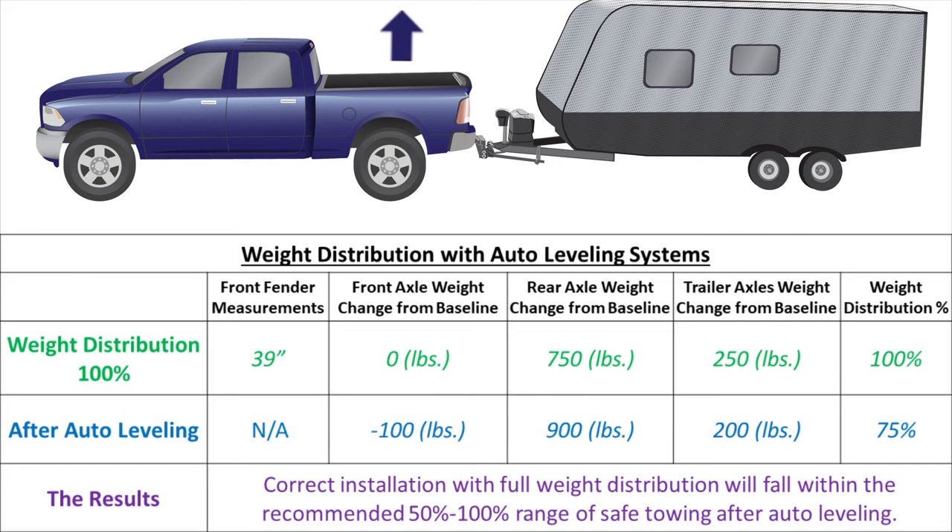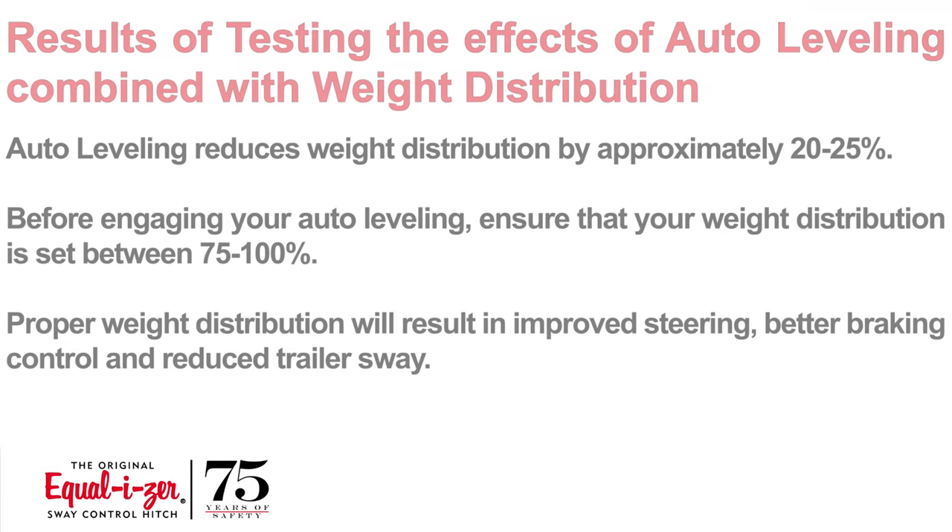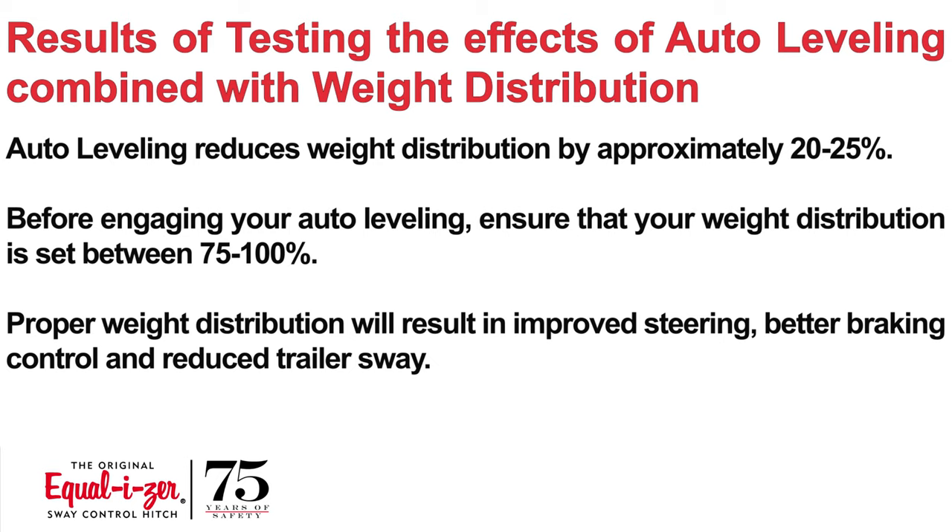From our testing, we find that weight distribution is greatly affected by auto leveling suspension. These examples show that automatic leveling suspension systems may reduce the amount of weight distribution by about 20% to 25%, depending on the tow vehicle, trailer, and hitch combination. This means when setting up a weight distribution hitch, it is a good idea to set the hitch so that 75% to 100% weight distribution is achieved to compensate for the loss when the vehicle auto levels, resulting in much safer loading and better driving characteristics.